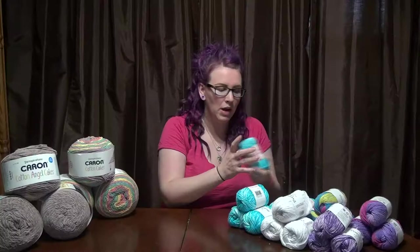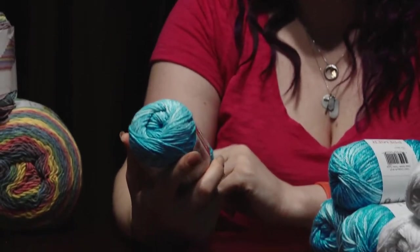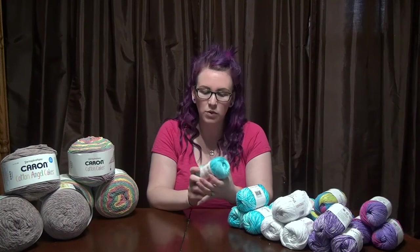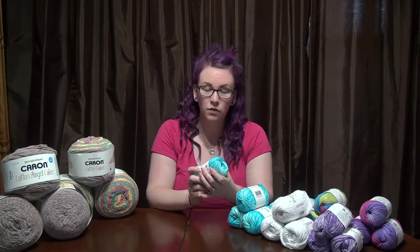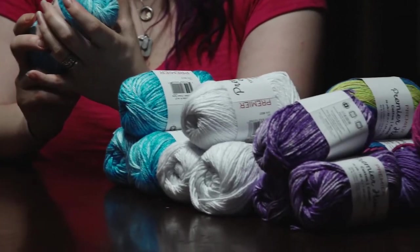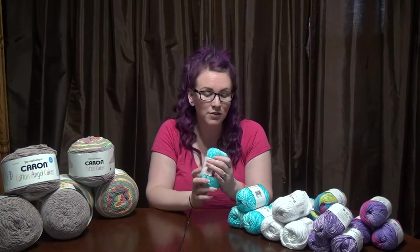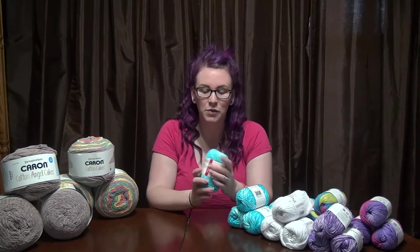You may have seen my Mary Maxim shopping video. I want to show you some of the yarns I got from that, as well as some Premier cotton yarns from Michaels. At Mary Maxim, I got all this Premier cotton — these are great for dish towels, cloths, or even face cloths. I haven't thought about making a bath towel, but it would be very soft.